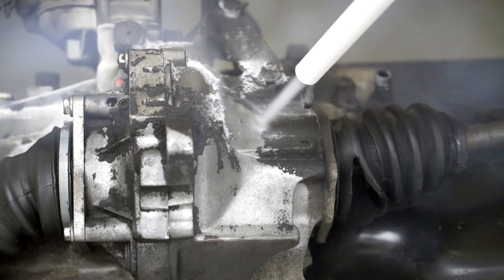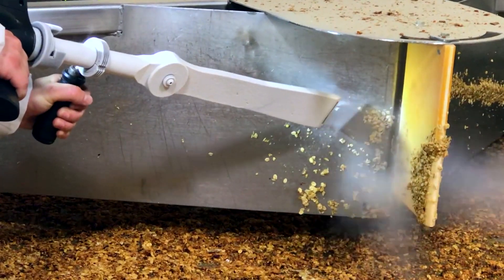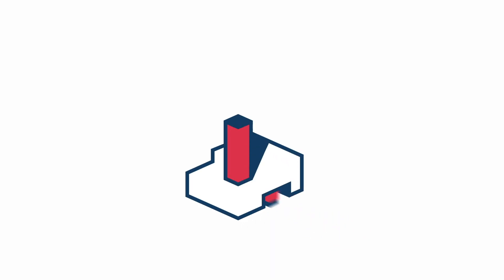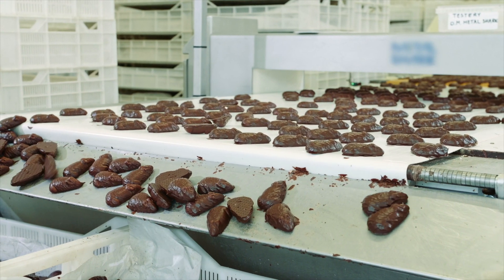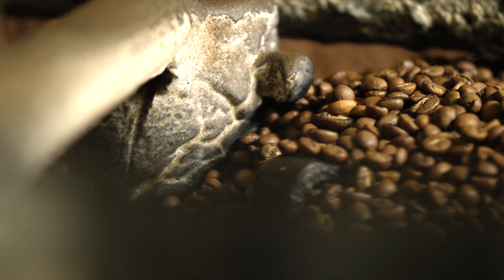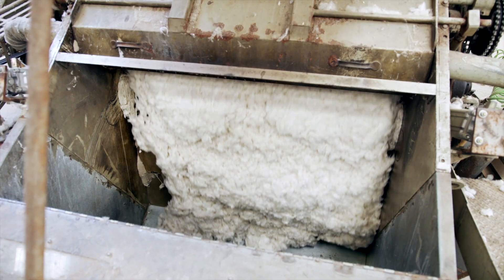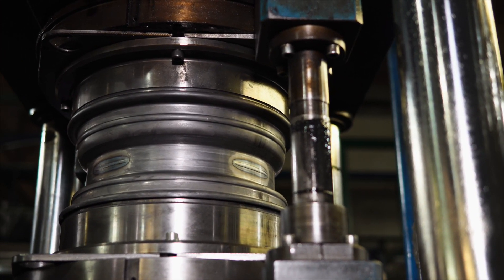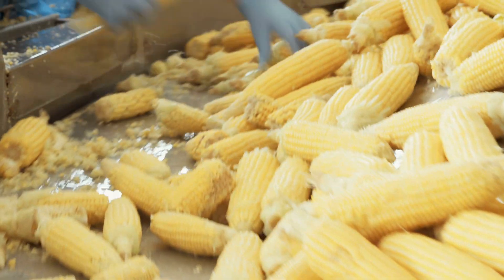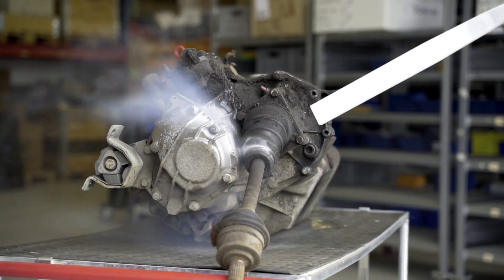In this episode we will see how dry ice cleaning is performed. Problems with impossible-to-remove dirt and stuck residues affect not only our kitchens at home. Industrial companies also face this challenge on a daily basis. How to handle them at a factory where contamination is much more severe? This is a job for dry ice.